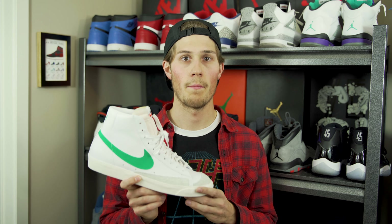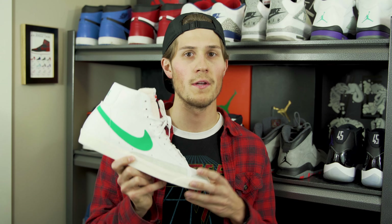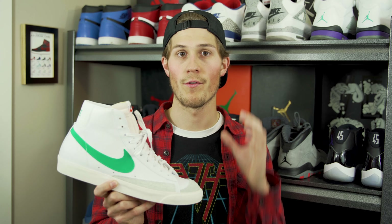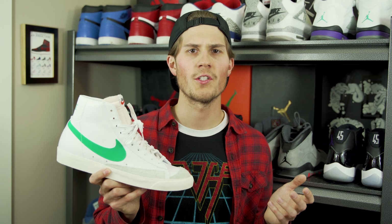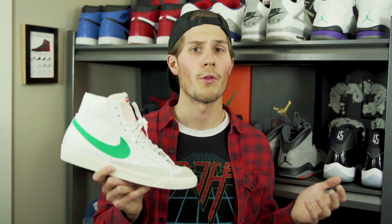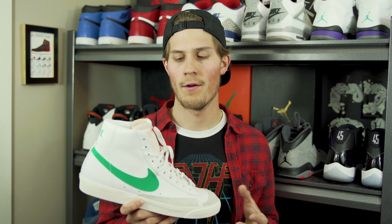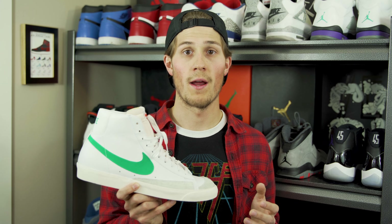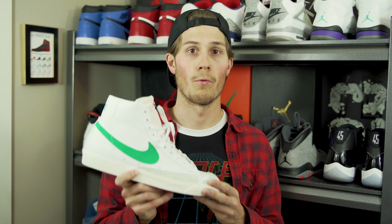The Blazer is one of those models that has been continuously available since it was first introduced — a real staple of Nike's line, and being one of their first basketball shoes makes it really important to the company's history. It's seen a rollercoaster of popularity over time, and recently we've seen that interest be pretty high thanks to Nike's collaboration with Off-White. We've seen a handful of different colorways release with that collaboration, and it's really built a lot of momentum around this silhouette again.